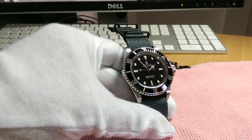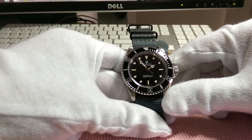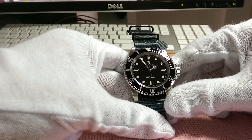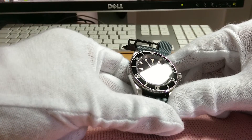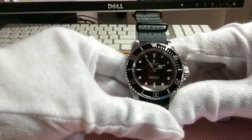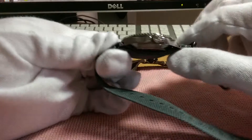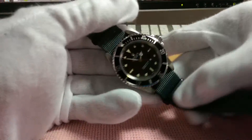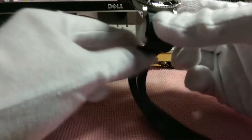I really like this gray NATO as well. This is the tritium dial, so there is no lume that is functioning. It hasn't really patinated or aged, as you can see, but it is a classic dial — trip dot crown — and there's really good power reserve in this, which surprised me.